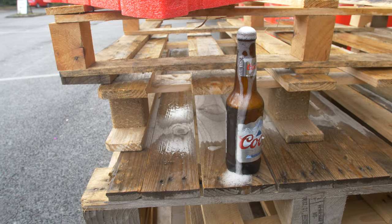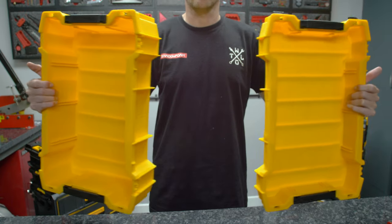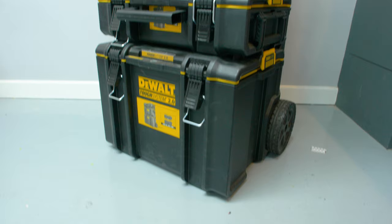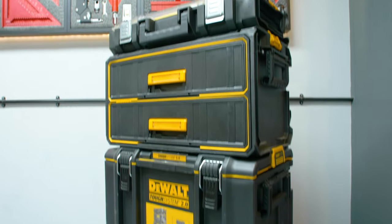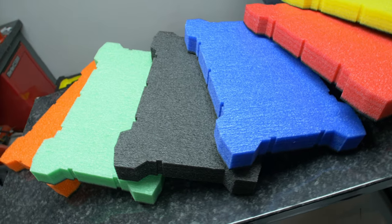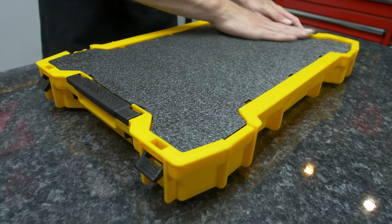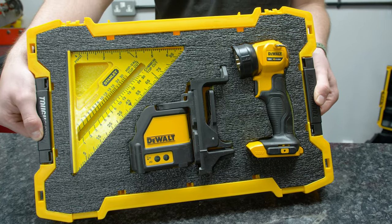Hey guys, Jonathan here at Shadow Foam and this week we're looking at the Dewalt Tough System trays. These trays are quite a new addition to the Dewalt range and we love them — they're absolutely fantastic. They make the Tough System big old bucket cases a little bit easier to split up and use for a variety of things. We've got inserts here in all six colours in 30mm and 50mm that slot straight into these trays.